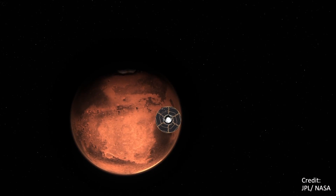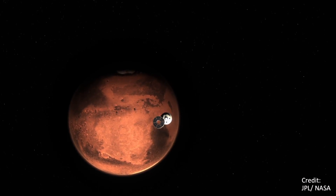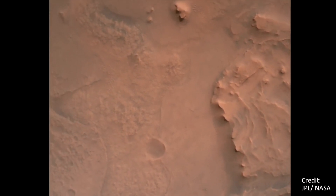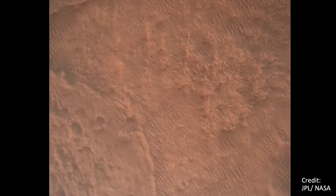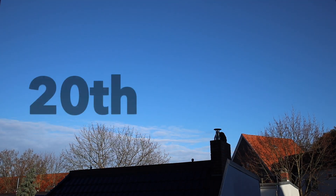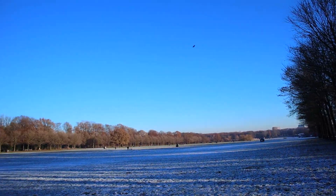This video is brought to you by S.T.A.L.A. What a nice weather! Clear skies!